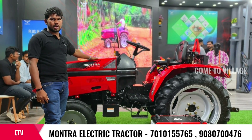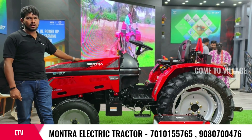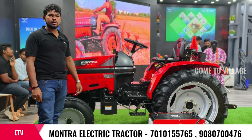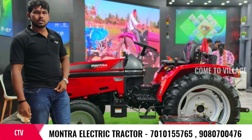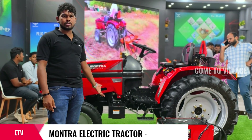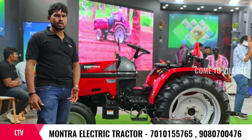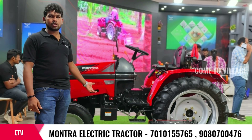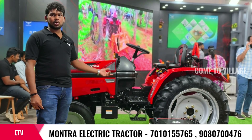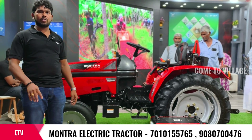We do not have maintenance costs. We use lithium-ion battery, which is also dry. We don't have to use maintenance up to 750 hours. We use the battery and motor instead of an engine, so it's maintenance-free. Actually, we change the gear oil and the hydraulic filter every 400 hours.